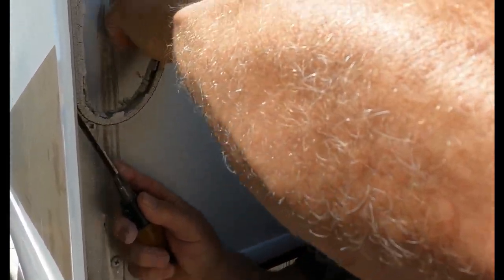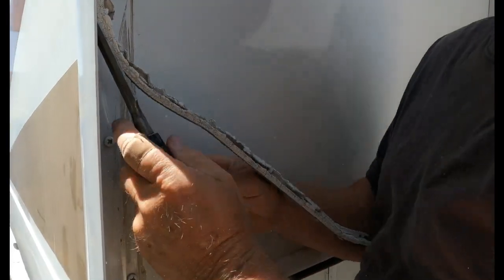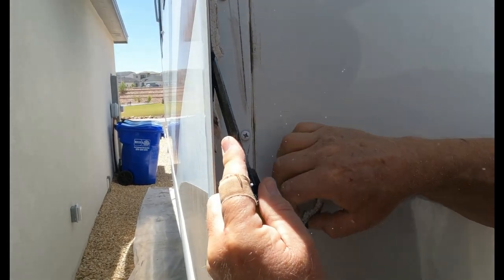Basically what you're doing is you're cutting that adhesive that was on the back of it. And as you can see, if you look down on the ground here, you can see how it just breaks up into pieces.